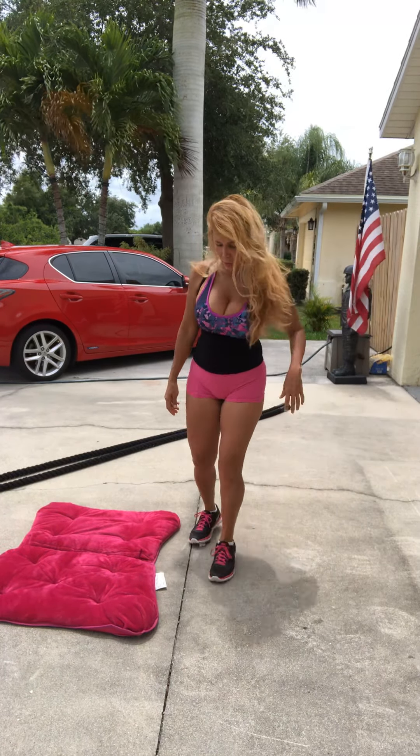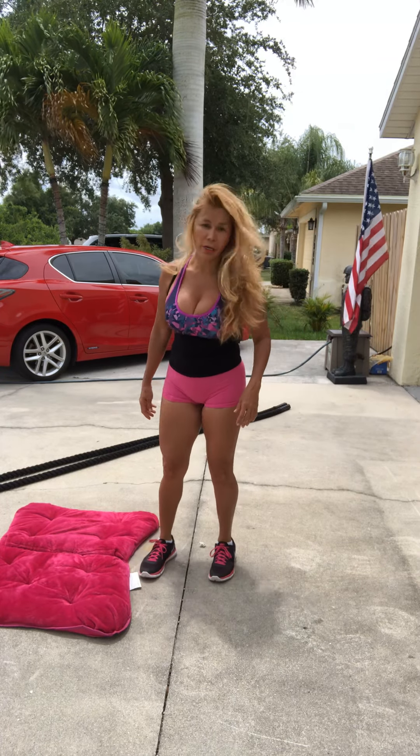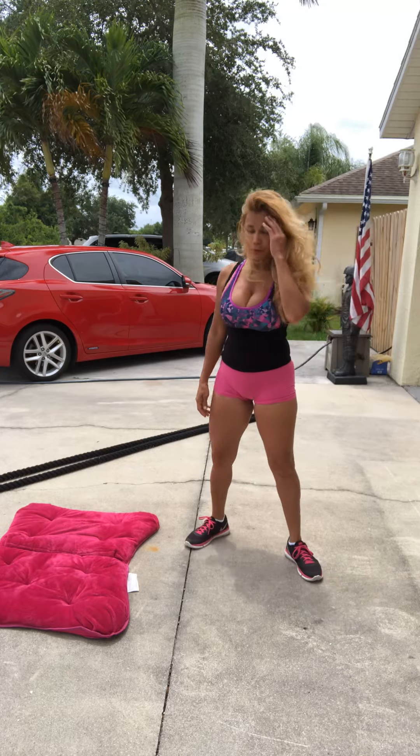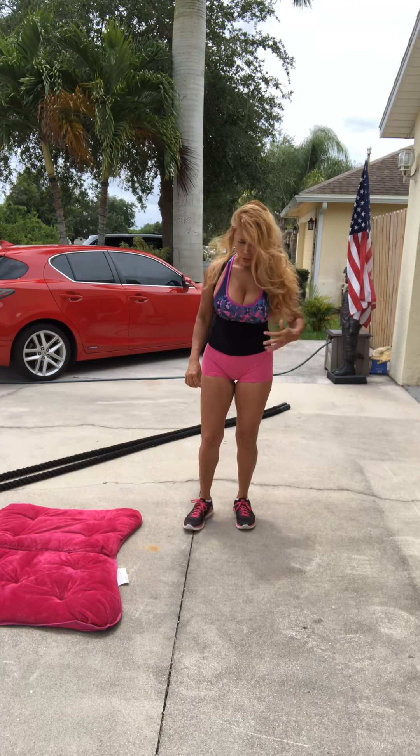Good morning, good morning! Today we are going to do our cardio and abs, and later on we are going to do some weights. Let's see if we can. Here we go.